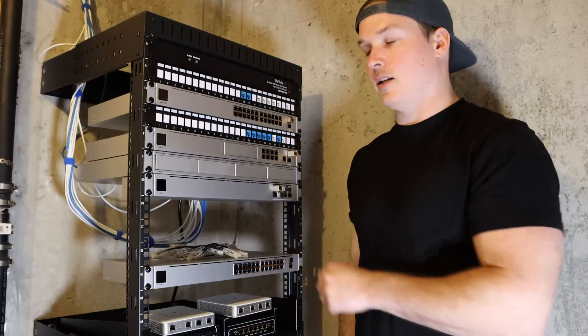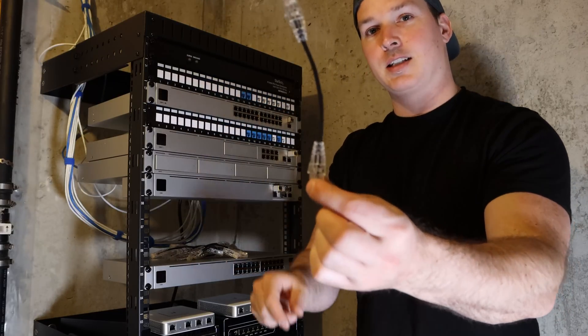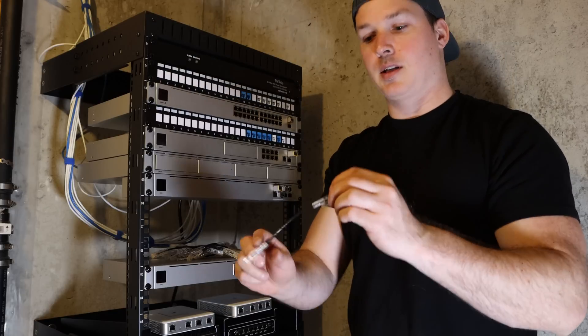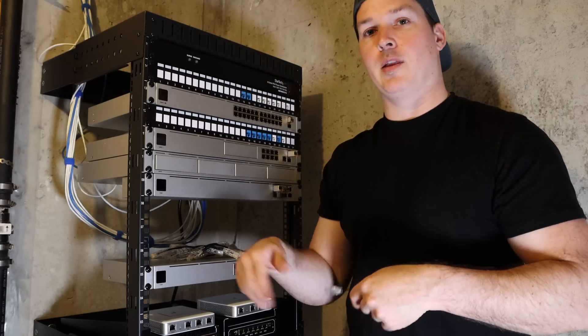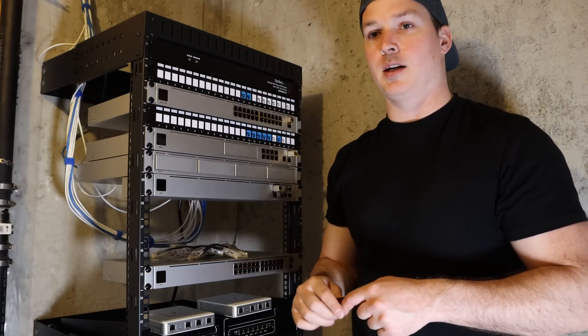Now all of our gear is in our new rack. We need to start the cabling and I'm going to be using these 6-inch Monoprice CAT 6A slim cables — I'll put a link in the description below. A lot of people seem to want these. I'm going to go ahead and get this cabled, then we'll power everything up and also cable-manage the cables that are back there.